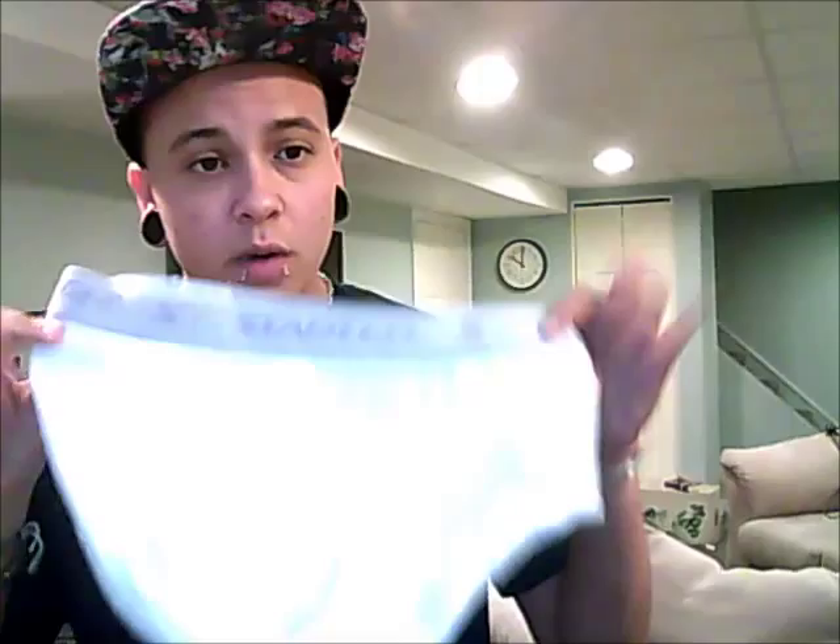Now I'll get into how to actually do it, and hopefully it will help you if you cannot afford an actual harness, because harnesses are fucking expensive. So what you're going to need is an old pair of boxers, boxer briefs, or briefs that you don't like or don't wear. These are tighty-whities I bought a while ago that I don't use, so I've been using them for harnesses. You'll also need a pair of scissors.